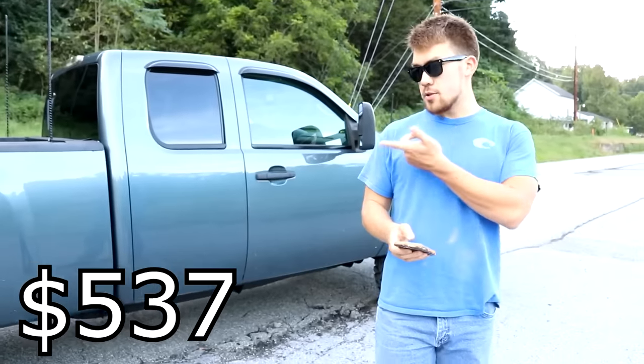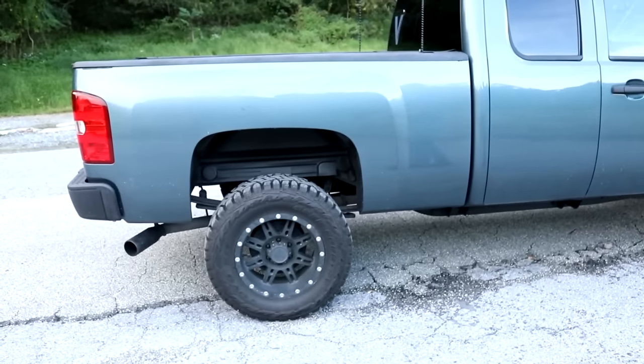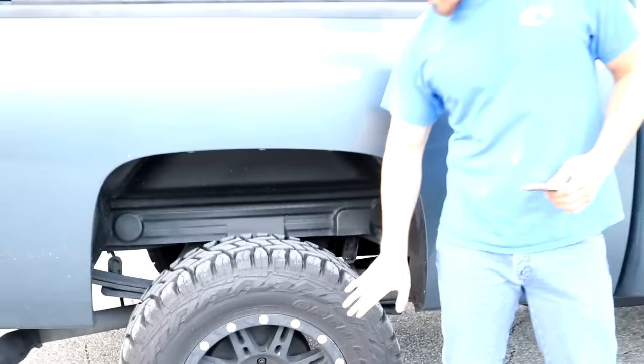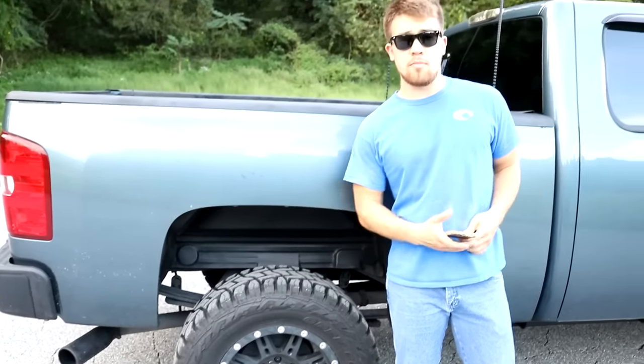I got these Pro Comp wheels for 537 bucks. I also got black lug nuts — they were almost nothing — and I swapped over my old tire sensors. I bought the rims brand new and went with used tires.